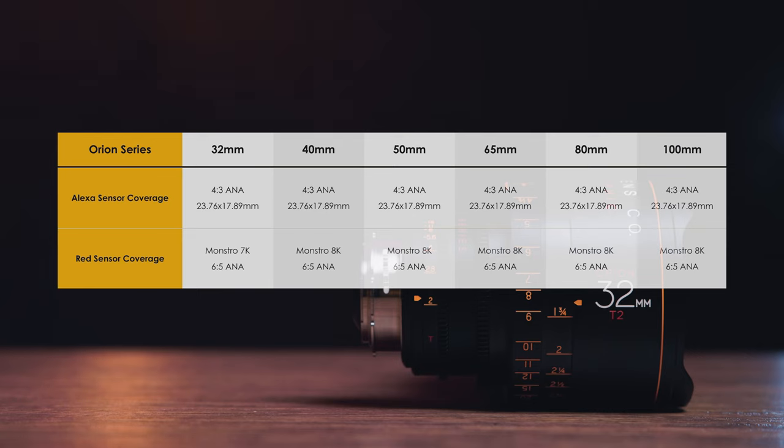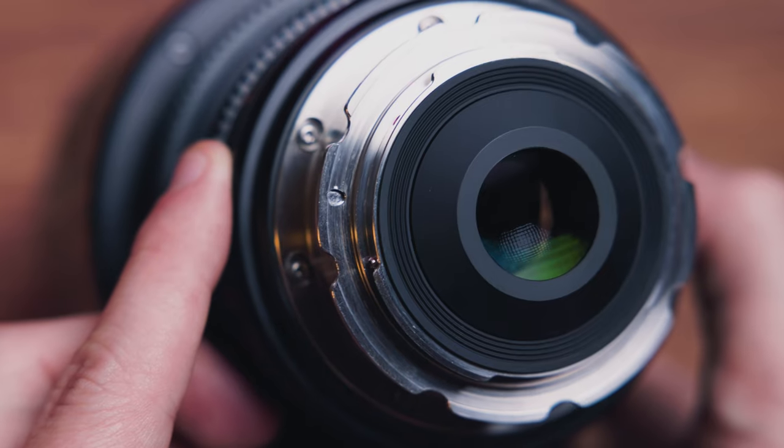On Atlas's website, they list it makes no difference on the Arri Alexa sensors, but on Red Monstro sensors, the 32 millimeter is the only lens that just covers the 7K Monstro area rather than the full 8K Monstro area. I shot these tests on the Red Komodo's 6K 2x anamorphic mode, which is actually going to use slightly less of that image area, but really not by that much.